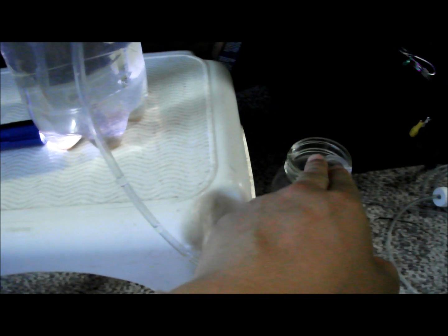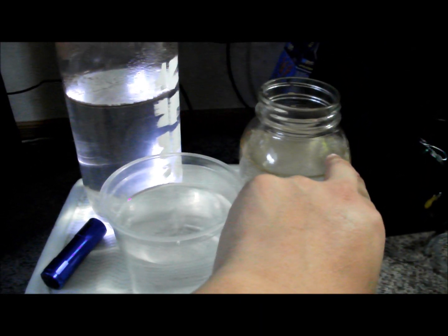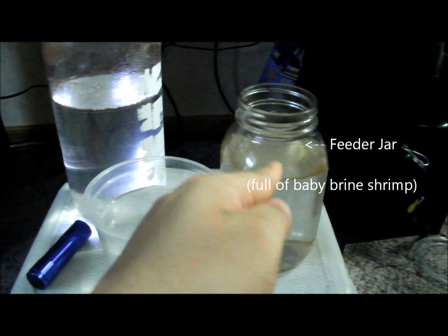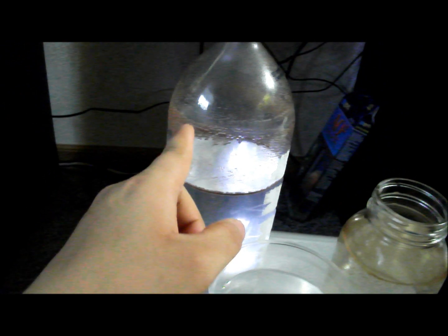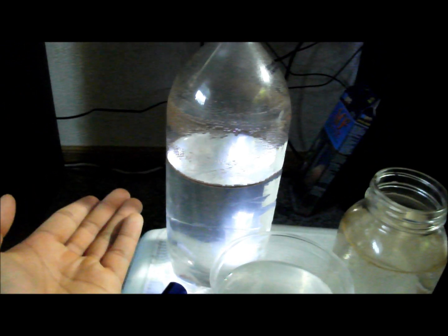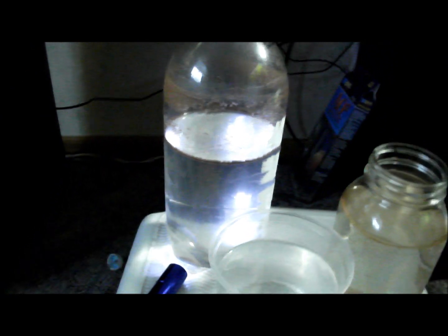This is my feeding jar — I feed the brine shrimp here to my fish. This is still the breeding bottle, and you can see there are still some eggs in here that have not hatched, and there are also brine shrimp floating around in here.